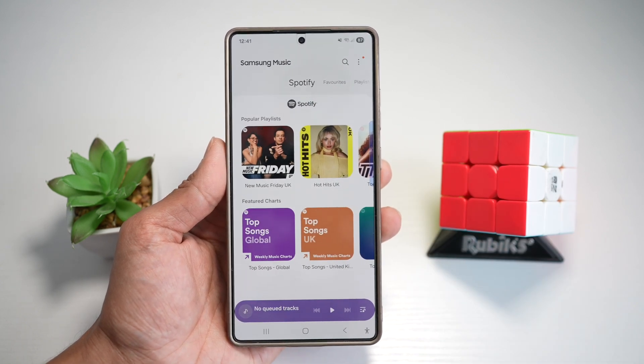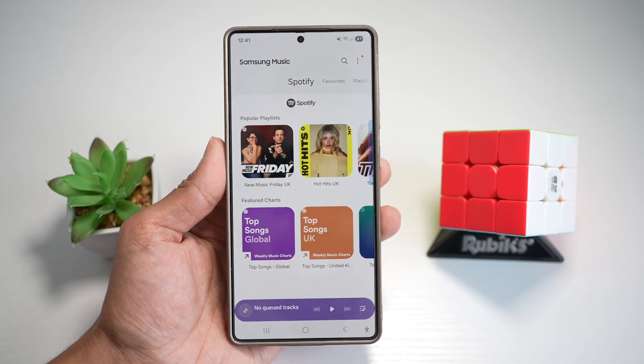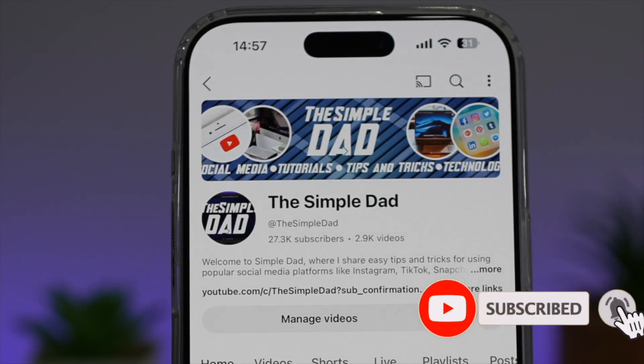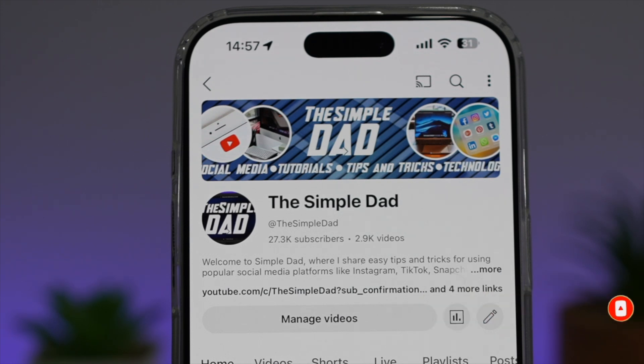So there you go, guys — that is how to install the Samsung music player on your Samsung S25 Ultra. If you're new on the channel and you want to find out more about your iPhone, your Android phone, or any other social media apps, then don't forget to subscribe to this channel to become a part of the Simple Dad community. Hit the like button if you find this video useful.